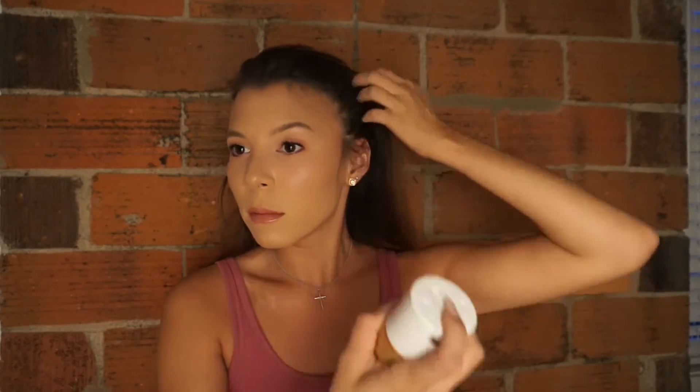So all we're going to do is take the hairspray and start spraying it into our hair as we're combing it back with our fingers. I just sprayed myself right in the face — maybe don't spray yourself in the face. And voila, it's so easy. I mean, that look took me what, a minute to do.